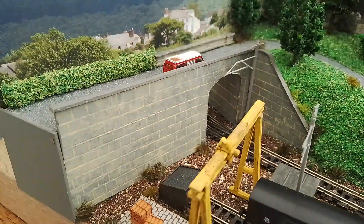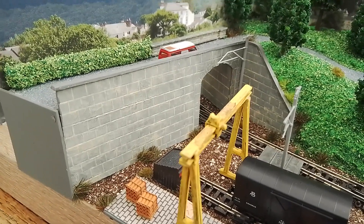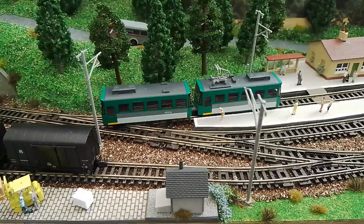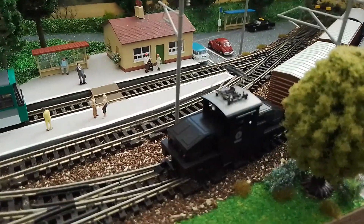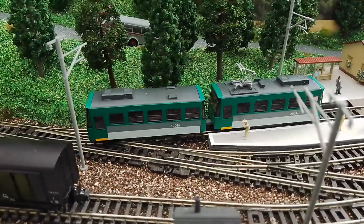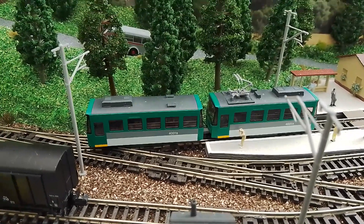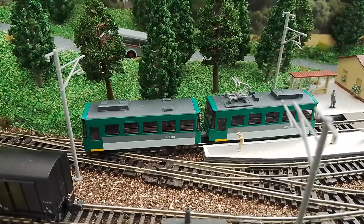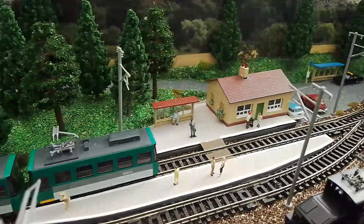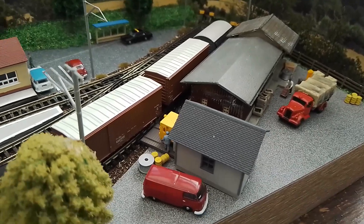I liked the idea of an overbridge, taken from a couple of articles in Continental Modeller - so rather than the hackneyed hill and tunnel mouth, it carries on under the bridge. The stonework was made by scribing mounting board. The Kato freelance stuff is absolutely fantastic - I've got four of those locos now because I managed to get them cheaply. I'd like another tram but unfortunately the only other one available has Japanese writing down the side, which doesn't suit. The websites show them as plain white but they're not - I learned the hard way.